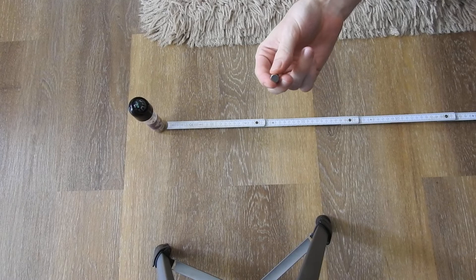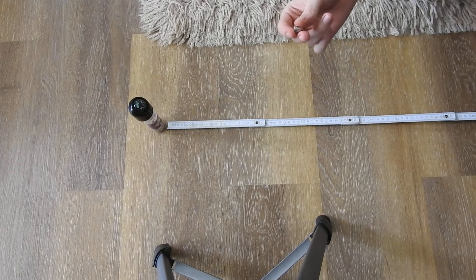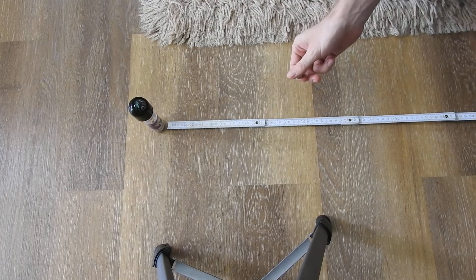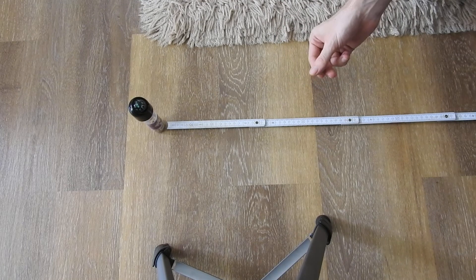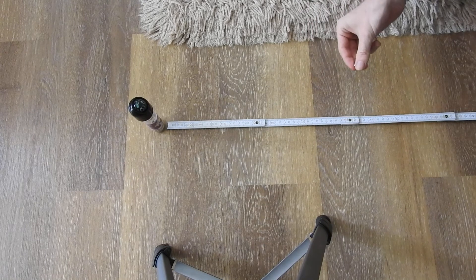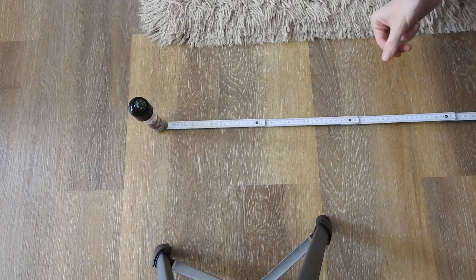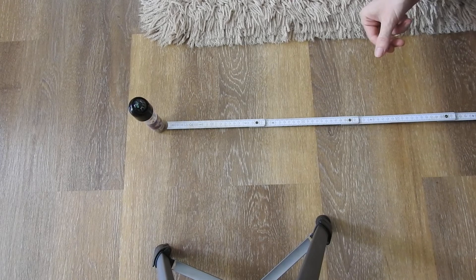These are three neodymium disc magnets stacked on top of each other, 10 millimeters in diameter. They're a bit bigger and stronger, so the distance where the compass gets affected is even further. As you can see, I'm here at a distance of around half a meter and the compass still gets fairly strongly deflected when I move the magnets. This is quite fascinating because I think most people believe the field of a magnet this size is only a few centimeters — but as you can see, that is not true at all.